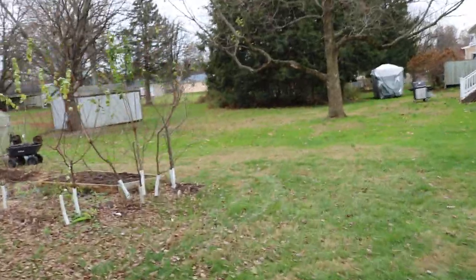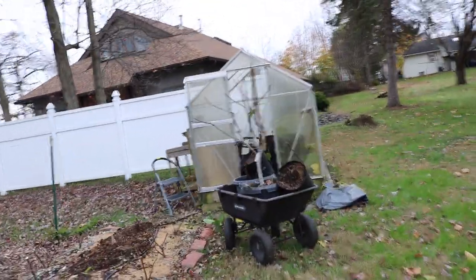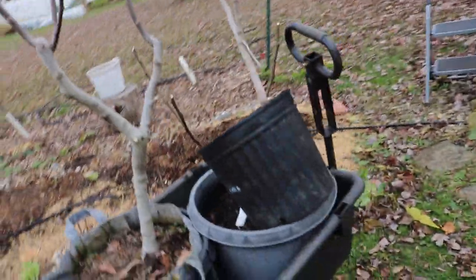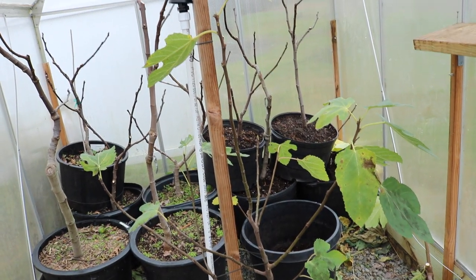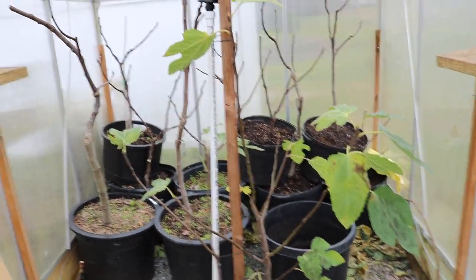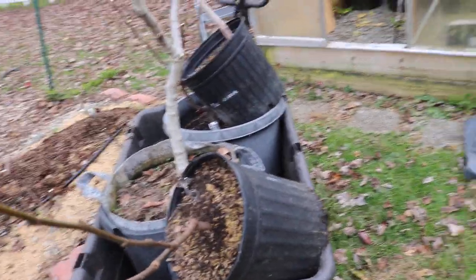Moving on to the greenhouse — here we have it, and I have a couple more pots I need to put in here. We've already pretty much situated them. If you remember from other videos, other years that we've done this, there's like nothing in here. I really went crazy and sold a whole bunch of my trees, and this is really all that's left.